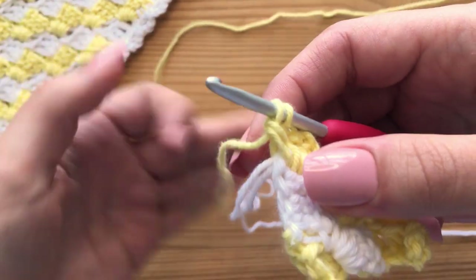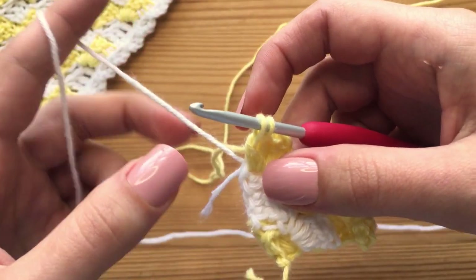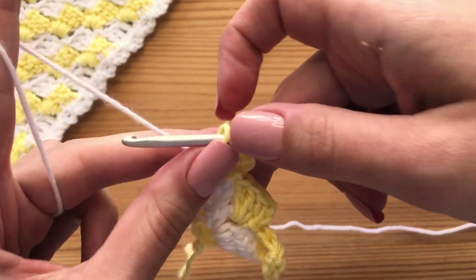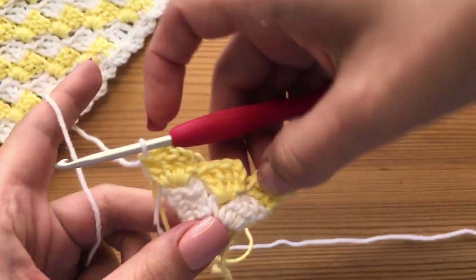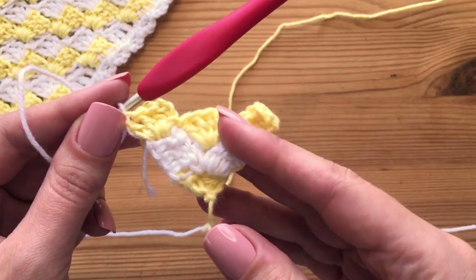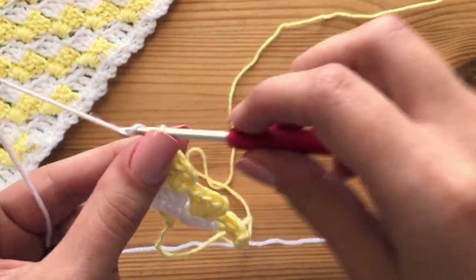Drop our working yarn, pick up our opposite yarn. I'm just going to leave that tail end right there because it's very tiny right now. Then yarn over, pull through those last two loops to officially change color yet again. I'll show you guys this once more — it's the exact same thing that we have been doing, and we are only changing color on the very ends of all of these rounds.